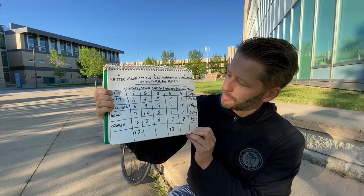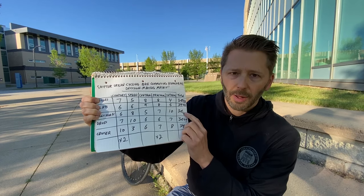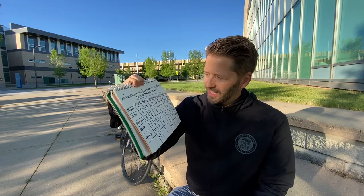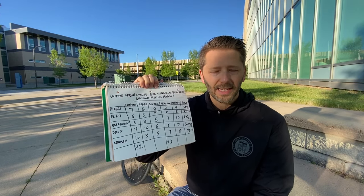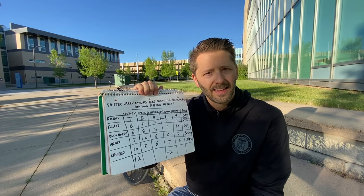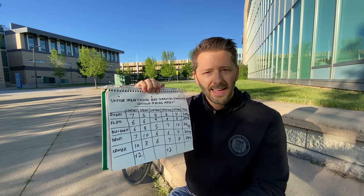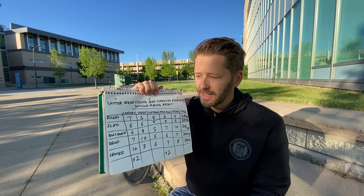That did change the ratings a bit — cruisers came out on top, followed by drops and bullhorns. Would I really choose bullhorns over risers or flats if I'm a beginner? I'm not sure. So here's my recommendation: if you're a newbie cyclist just getting into bike commuting or urban cycling, go with risers or flats — they're the most popular, easy to find, and easy to ride. If looking cool and going fast is important, go with bullhorns. If you've got a really long commute, go with drops because you want to be fast. And if you're not traveling too far — say within 10 or 12 kilometers — go with cruisers. They're slow, but comfortable and easy to get around with, and you'll enjoy the ride.